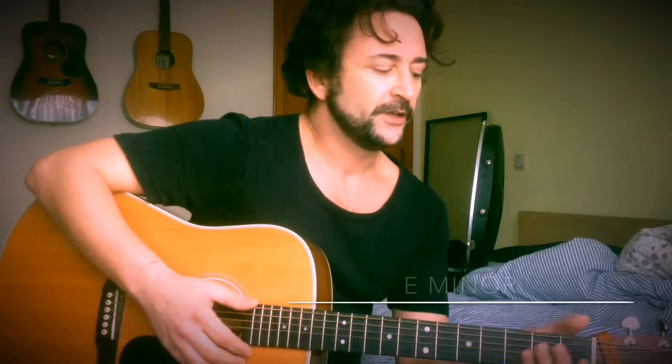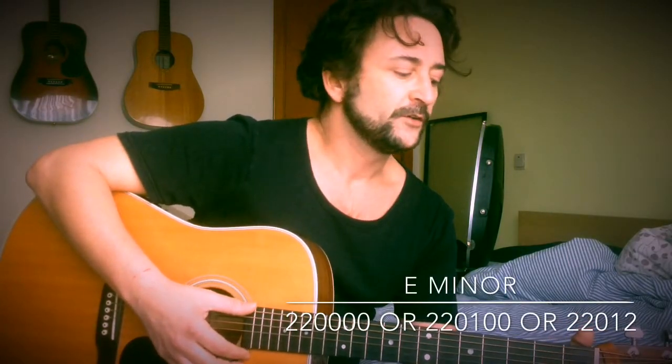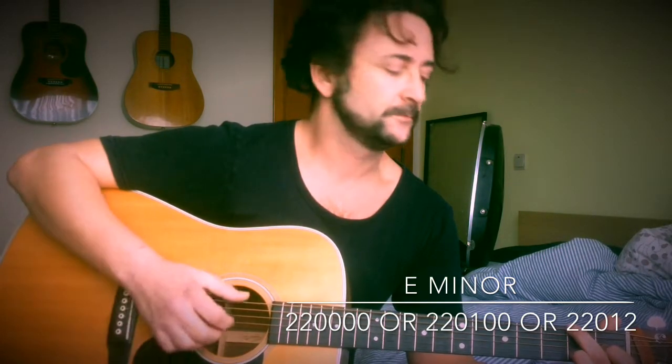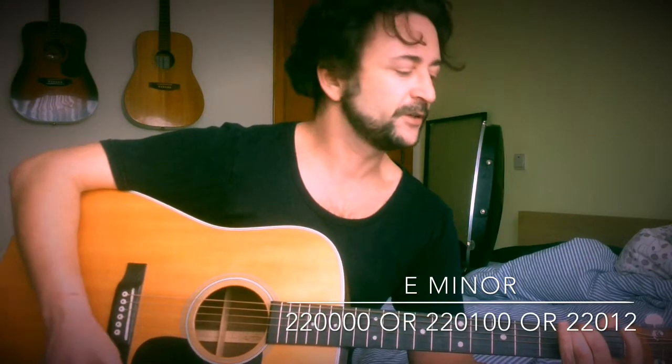The first chord you should learn is E minor, which is just two fingers on the top two strings like this. You should also put a finger on the third string to make it a G. You can put this finger on the second string, second fret — that's E minor. You could play it with just two fingers and you'll have a different note here.